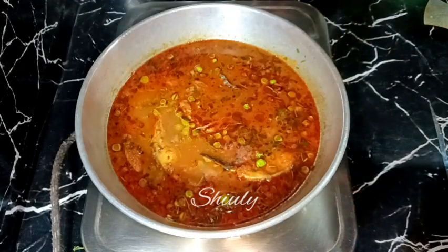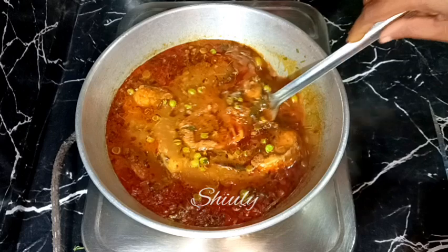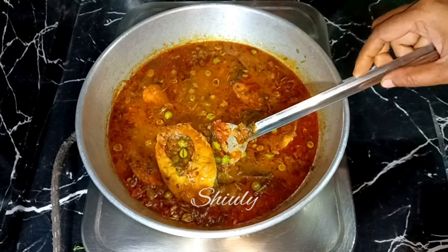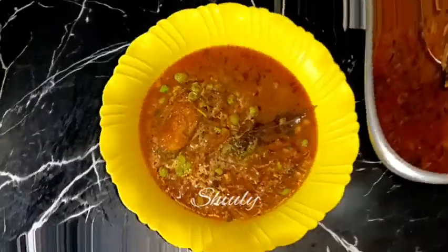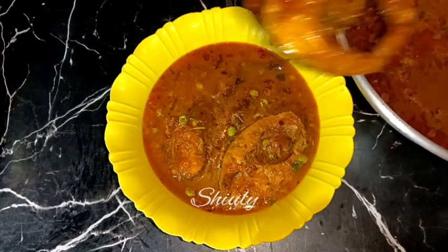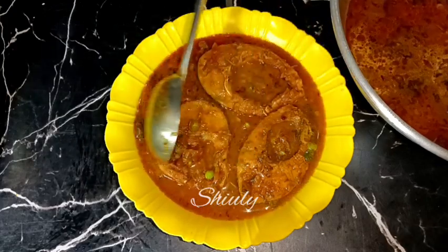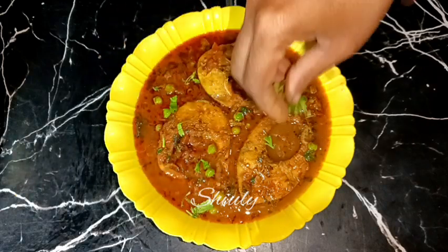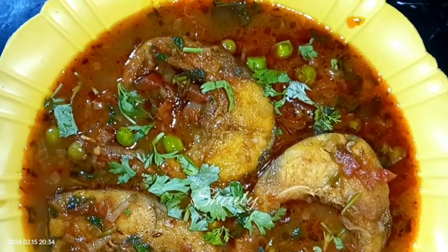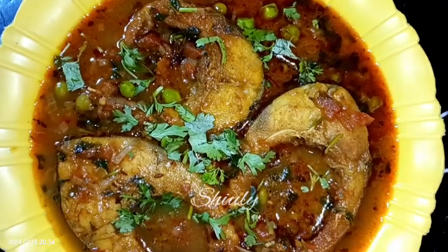I am turning the heat off. Now I am going to show the pieces of fish — none of the pieces are broken. They are looking so tempting. So guys let's serve the curry. The recipe is very easy but super delicious to eat with specially boiled rice, and you may enjoy it with roti and chapati as well. So guys try this simple recipe at home and don't forget to share your experience with me. Hit the like button if you really liked the video, and please don't forget to subscribe to my channel. Thank you so much for watching. Hope to meet you in the next video. Bye bye, take care.